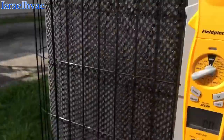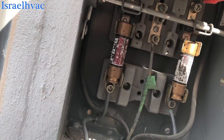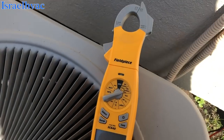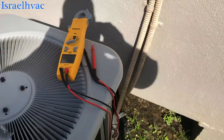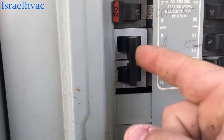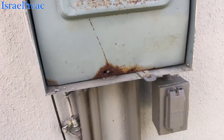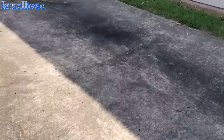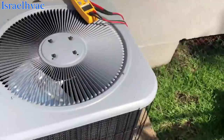All right, we'll start with the disconnect — there's probably fuses in there. Our line voltage is at the top here. Nothing. Let's go look for a breaker. You can see this one is tripped in the middle. Let's go off. I think I heard the condenser start. Yep, she's running.